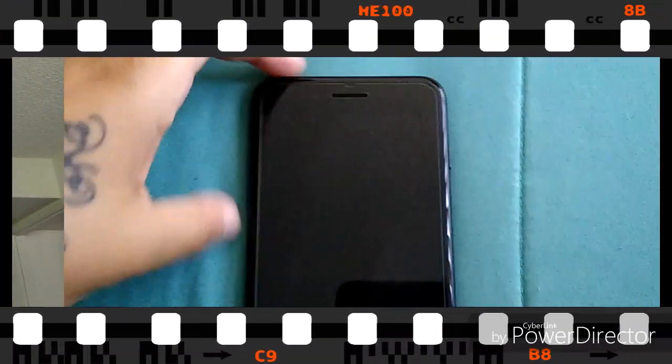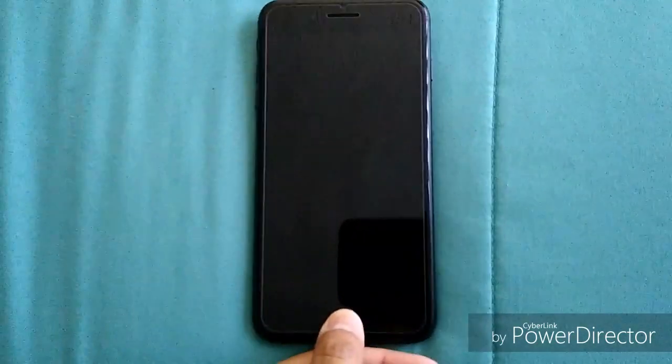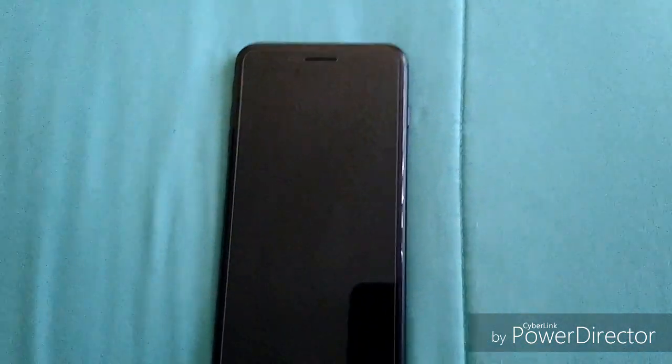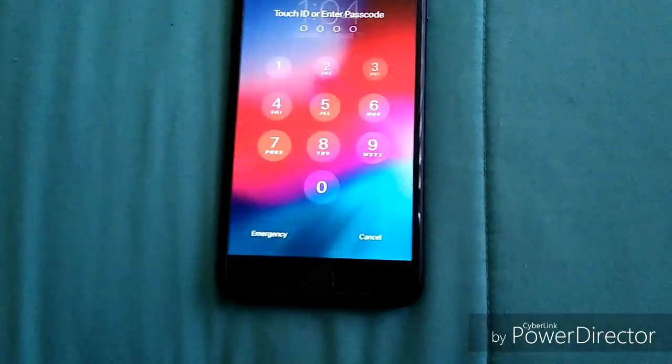Let's get into the phone — I'll switch the camera around so you guys can see clearly. First I'm going to show you the fingerprint reader. You have to push and then boom it opens. There's also another way: if the screen is on, you can just rest your finger on the button.